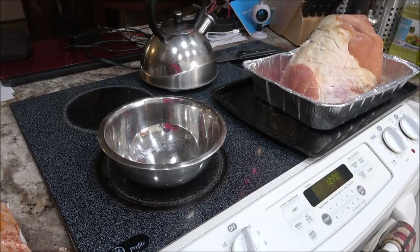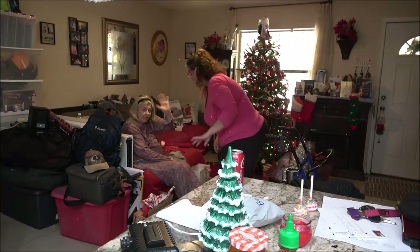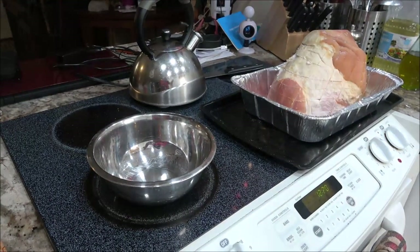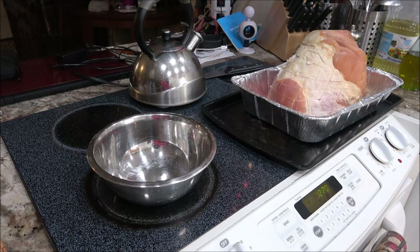Hey everyone, Merry Christmas! So what we're going to do - we got this ham here, it's an 11-pound ham. I'm going to try a glaze; I normally don't do this but I saw something on YouTube and I want to try it, so stick around and we'll get into this.